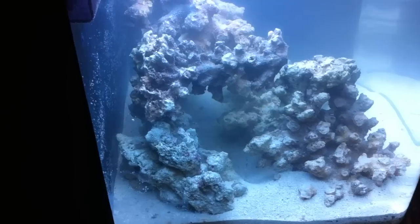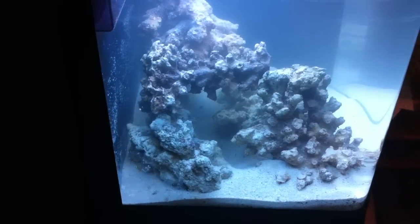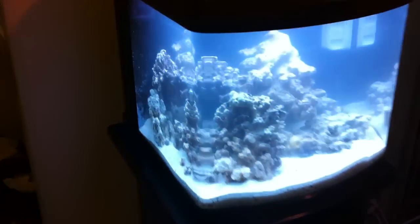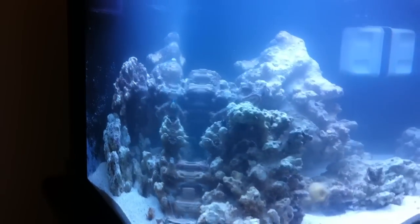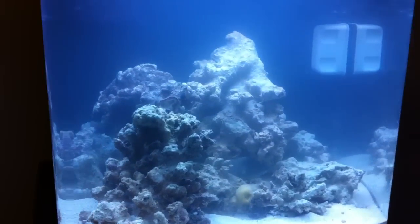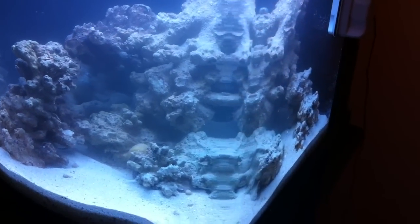Alright guys, so here's my fish tank. 12 gallon. Kind of cool. The water's still a little bit cloudy, just because it's getting used to the sand and stuff that's down there. But there it is. Very cool.